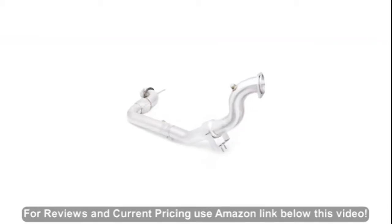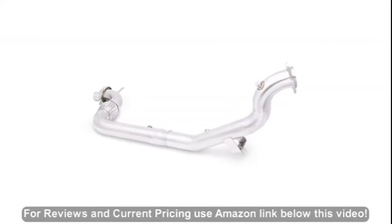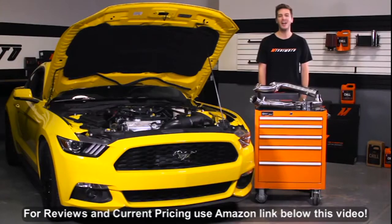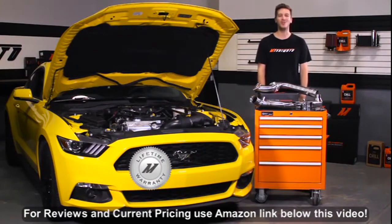The Mishimoto downpipe is offered in a catted or uncatted version along with the optional 200-cell high-flow catalytic converter. And like all Mishimoto products, the stainless steel downpipe comes with our lifetime warranty you know you can trust.